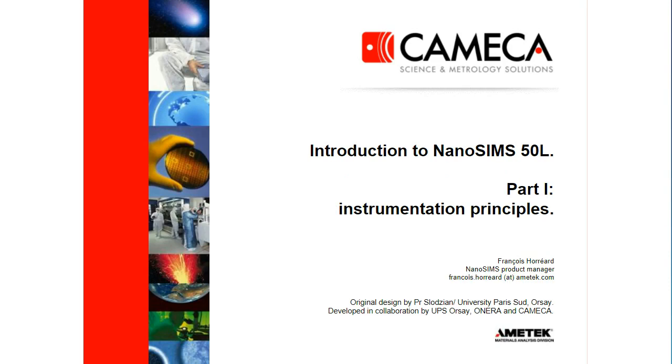Hello, my name is François Aurea. I'm the nanoSIMS product manager at Cameca in Gennevilliers, France. I will describe in this part one the instrumentation principle. There is another webinar to illustrate the main capabilities of the nanoSIMS, and there are other webinars more for specific applications.